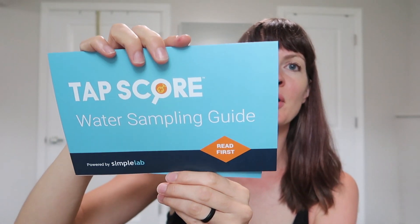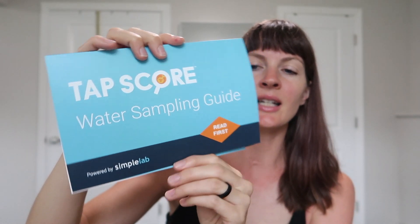So this is the Tapscore Water Testing Guide — read first, powered by Simple Lab. Follow the instruction card for accurate sampling, mail the sample to the lab, and you register online. Then they will review your lab results and prepare your report, and you'll receive email notifications as the results are completed and view them on your dashboard. It takes 3 to 14 business days, depending on your testing package.